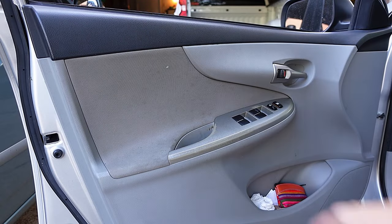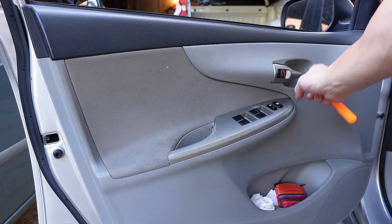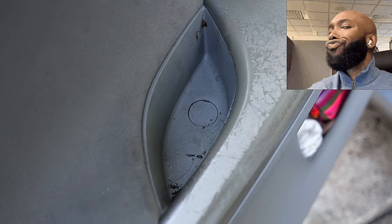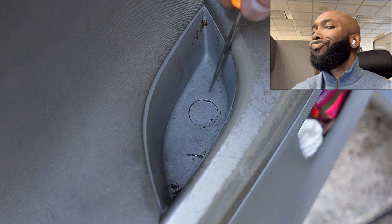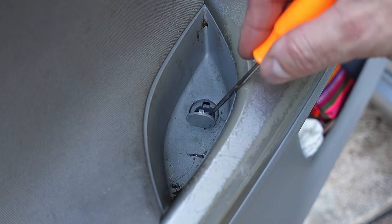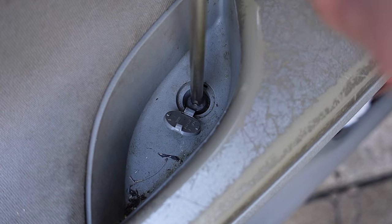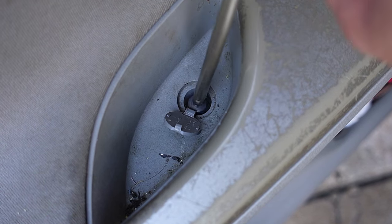First, let's open the door and remove two screws here and here. Go ahead and pop this little cap off — I'm using a pick but you can use a screwdriver. Remove the Phillips screw inside. It may be a little difficult to remove due to the limited space, especially with my gargantuan hands.